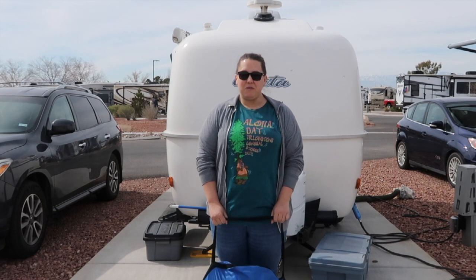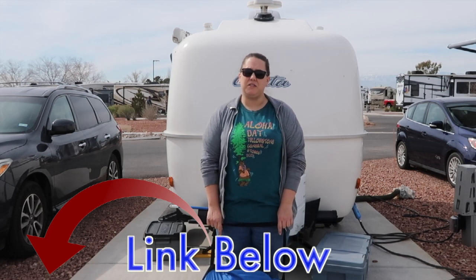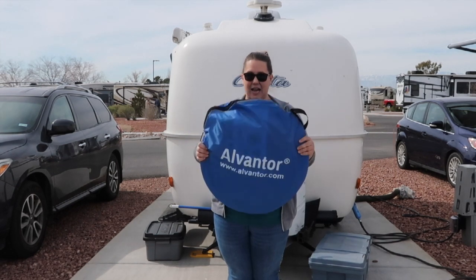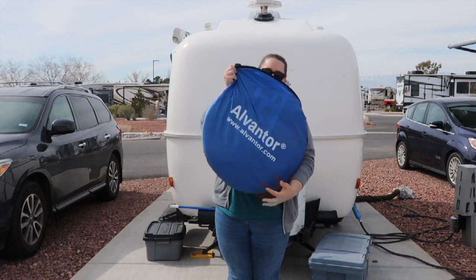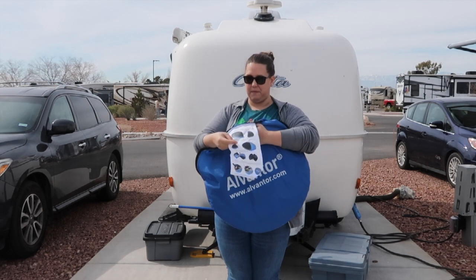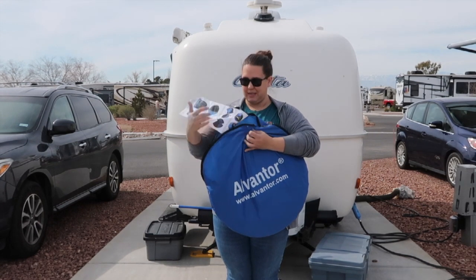When we got this screen room as a gift, it was still in an Amazon box. It is available on Amazon, and I'm going to put a link in the description if you're interested. This is just how it came — it has its own little carrying bag with a shoulder strap, and it actually has setup instructions and teardown instructions on a label that's sewn on the inside.